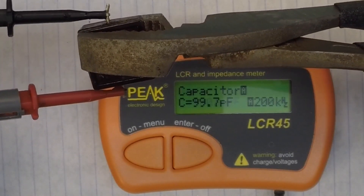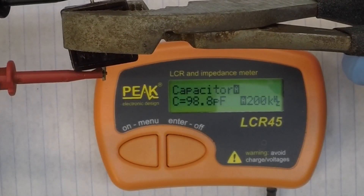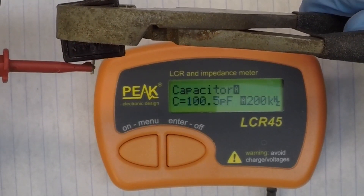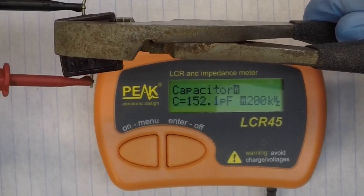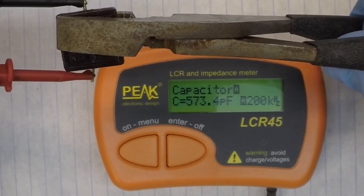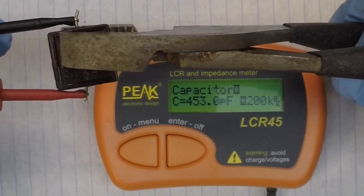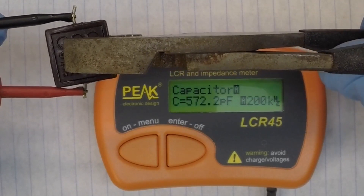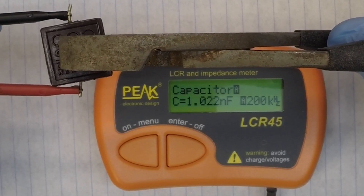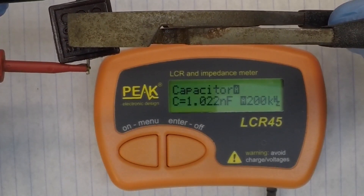Let me try to get both in the field of view and get the meter back on. Look what happens — I'm just applying light pressure at this point. What should be a sealed device is unfortunately compromised, it appears. There you can see when I'm compressing it, I'm getting back up to my 1,000 picofarads that I should actually see.